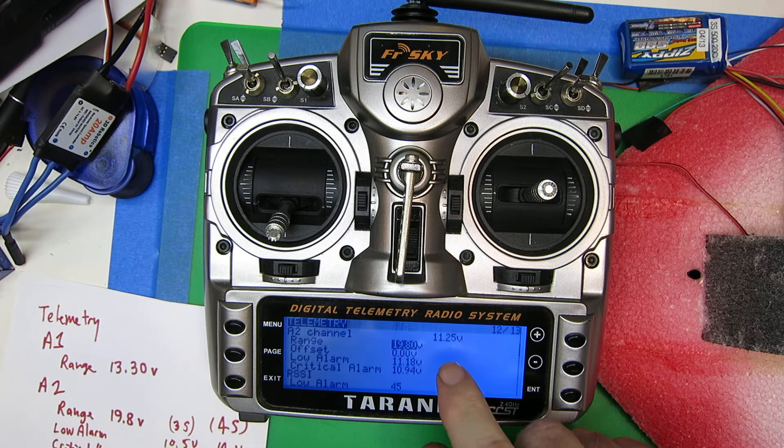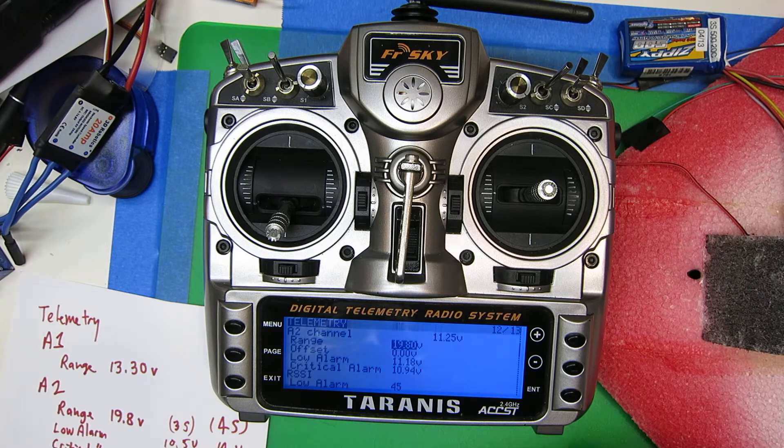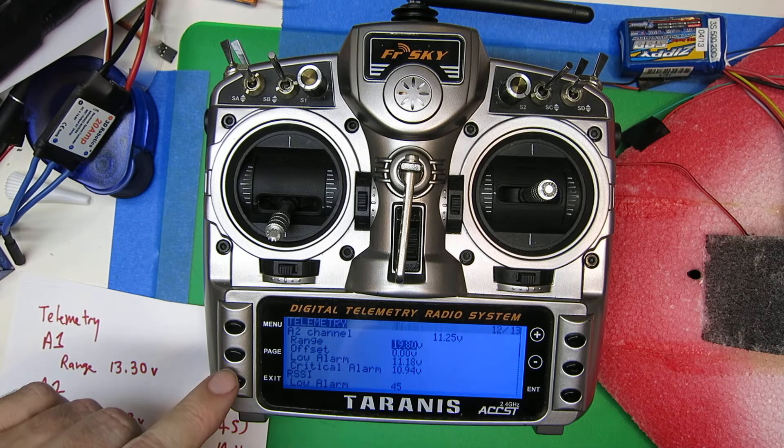If you look at the A2 channel, we'll see we're sitting at 11.25 volts. If you check that out with a voltmeter against your battery, you can confirm that that's correct. I've already done that.